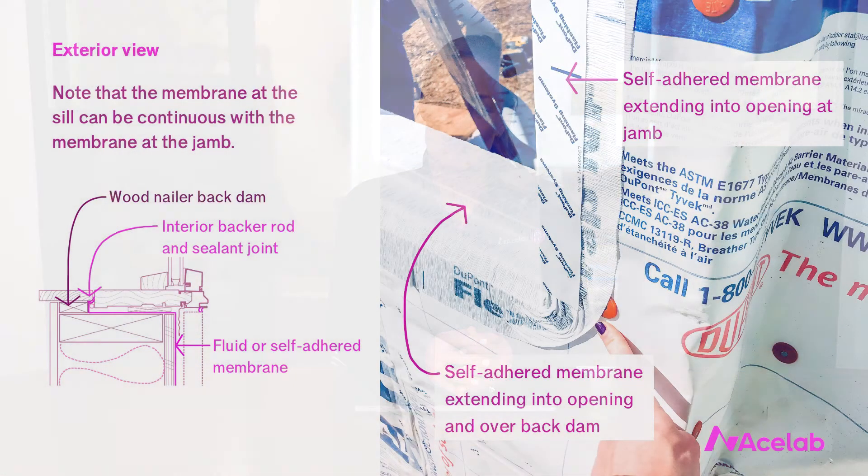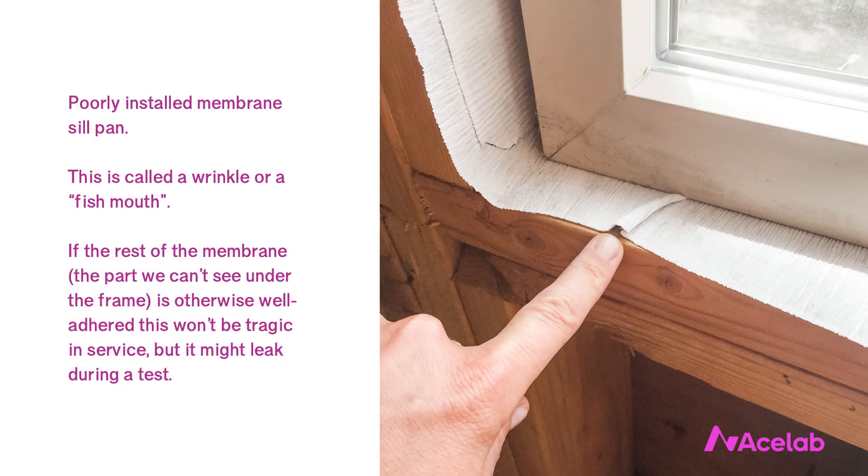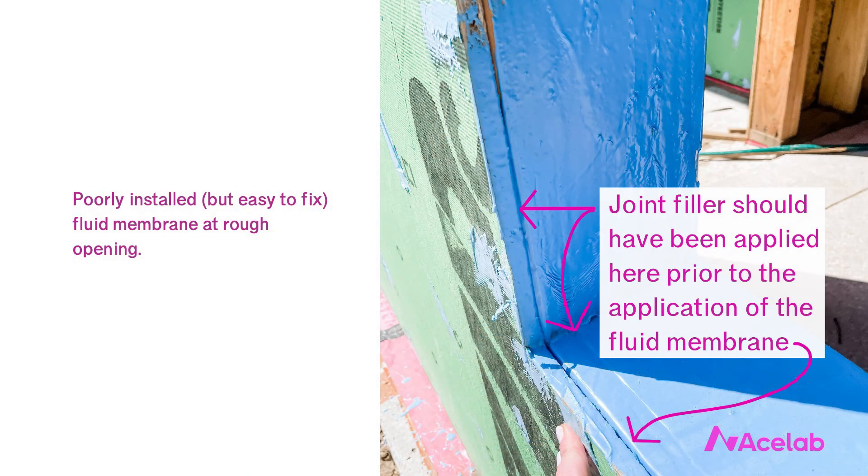If you need more reasons to like membrane sill pans: they also facilitate better air control continuity, because when we install our interior air seal at the window, it's between the window frame and our membrane air barrier rather than the metal sill pan. We also get to eliminate one more thermal bridge. That said, membrane sill pans are not magic — it is possible to install them poorly too, and a competently installed metal sill pan is far superior to a poorly installed membrane sill pan. One apparent drawback is that membranes are incapable of spanning small gaps in the framing, but our modern fluid membranes are manufactured specifically for these types of applications and are great at spanning small gaps.